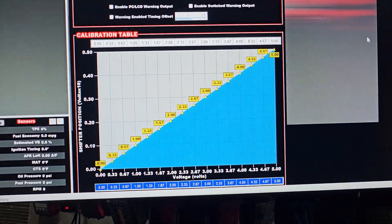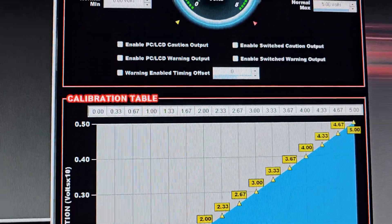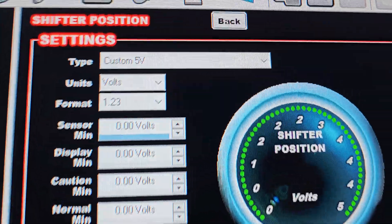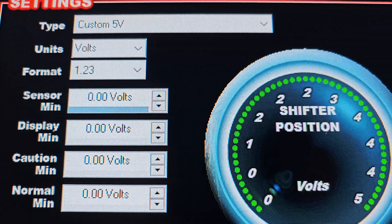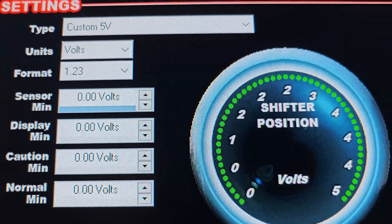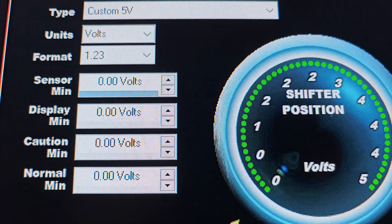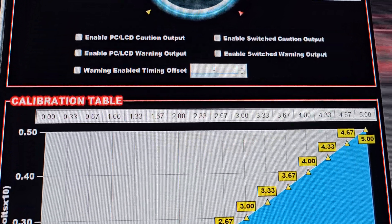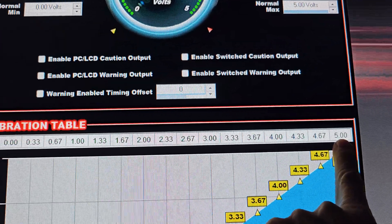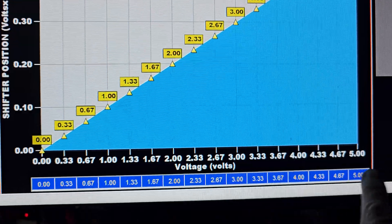So now let's go to the Holley setup in your Holley software. You'll want to create an input — mine is called shifter position — and create it using a custom 5 volt, because those suspension sensors off the Fords are 0 to 5 volts. The format I chose is 1.23, two decimals after the point. The calibration table I just went from 0 to 5, and that would be the shifter position, and voltage is again 0 to 5 to make it easy.